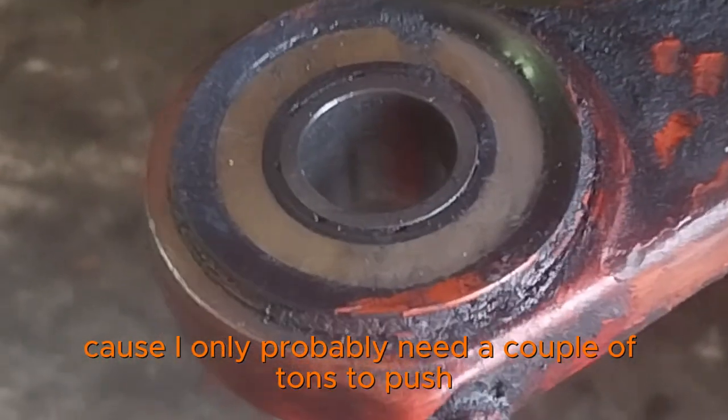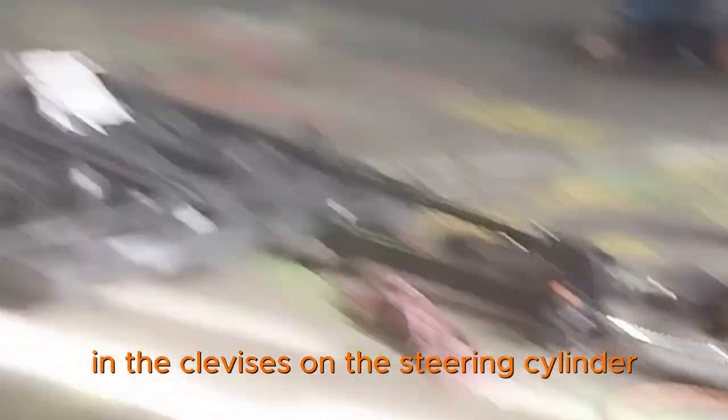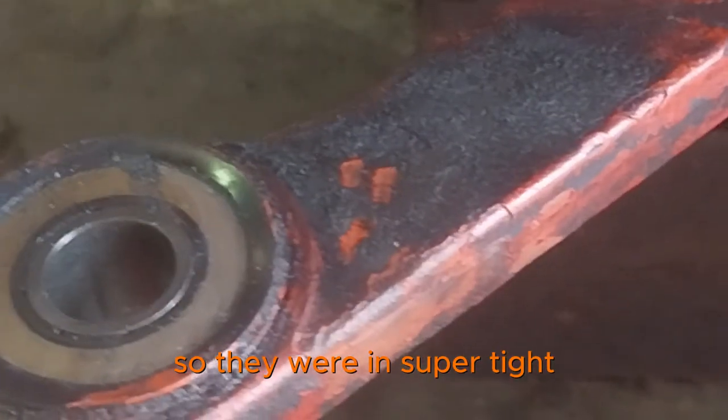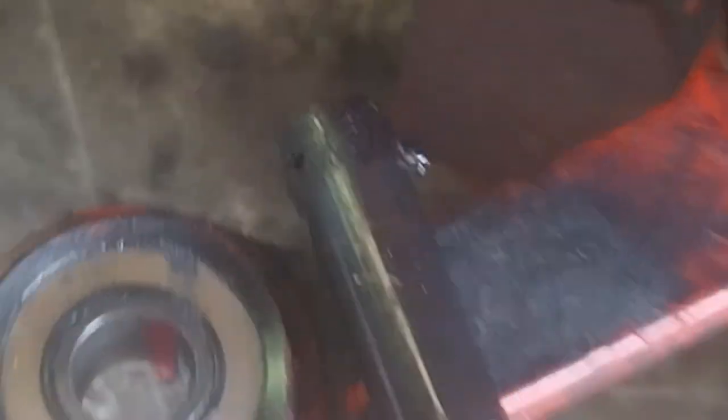All we needed was probably a couple of tons to push the pin out, because they're an interference fit in the clevises on the steering cylinder. But all we were doing was lifting the back of the forklift off the ground. They were in super tight — incredibly tight — but eventually we got them out.